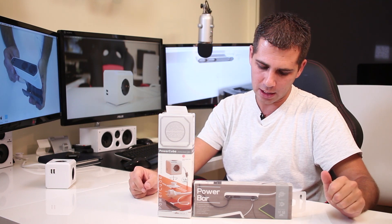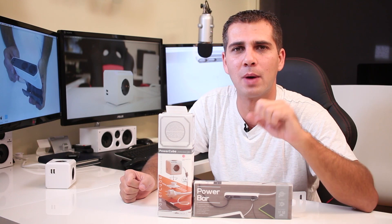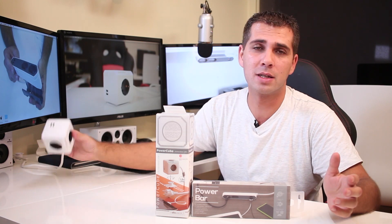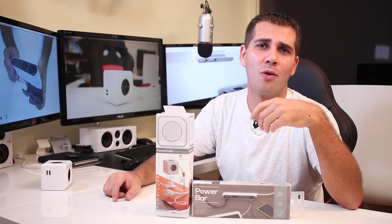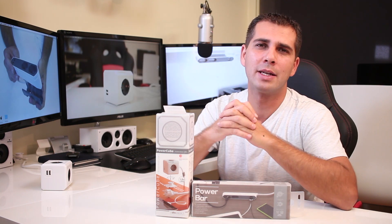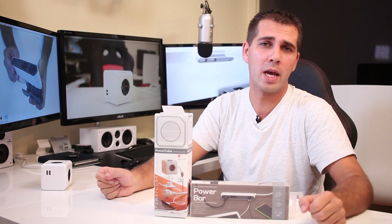I'm using these in the office, but you can use them anywhere in your house because they just look awesome. Think about a nightstand, your living room near the TV, anywhere you find useful. Go to their website and you'll see a lot of examples and placement ideas beyond what I can show here.